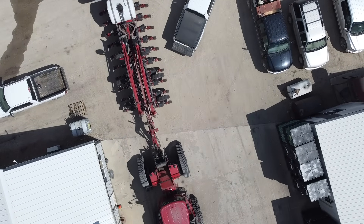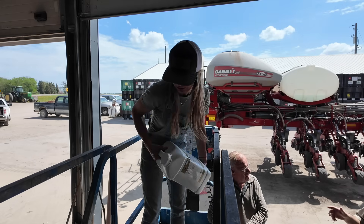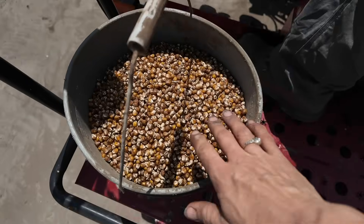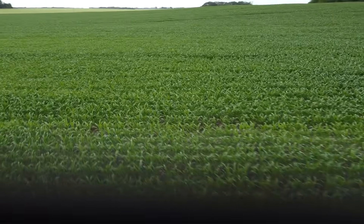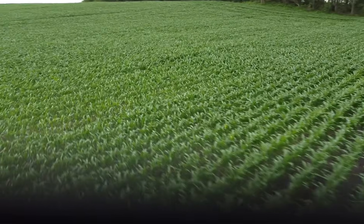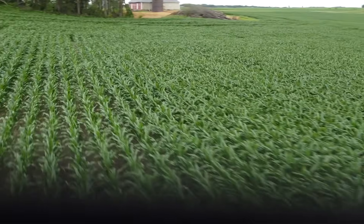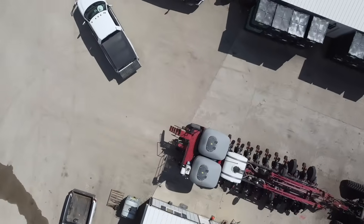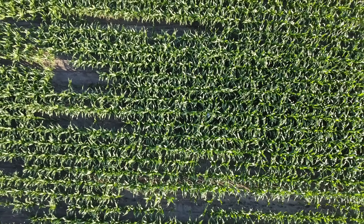Starting with using non-GMO corn, we are also greatly reducing inputs — lessening fertilizers, eliminating herbicide, eliminating fungicide, eliminating pesticide. On top of that, we are also going no-till for year two at the farm. We're also experimenting with doubling our corn spacing to see what happens if we go to a 60-inch row instead of 30, so we can plant a cover crop in between during the growing season. It's all really risky.